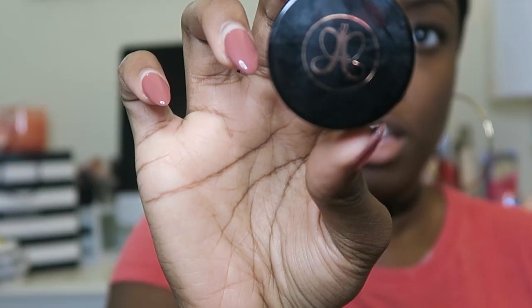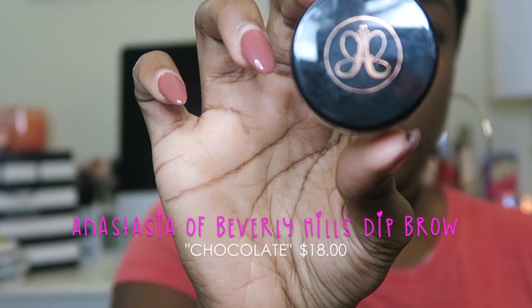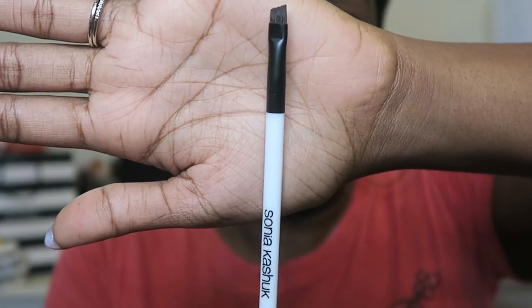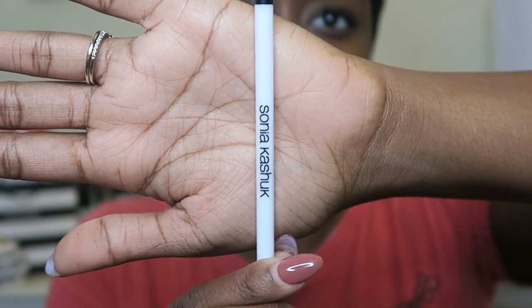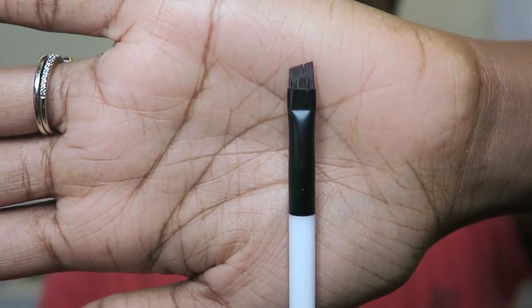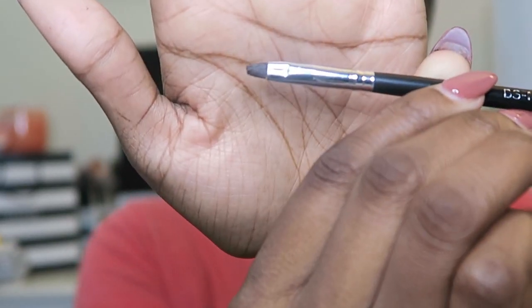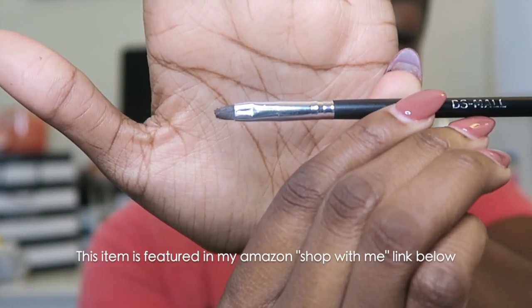For the next eyebrow I'm going to use Anastasia Beverly Hills — the Dip Brow Pomade. I live by and swear by anything Anastasia. This is a Sonia Kashuk brush number 119 and I bought this from Target — I believe it was like two dollars. The tip is angled and this is really good for eyebrows. I also own a brush with a spooly on one side and an angled brush on the other that came in a brush kit from Amazon.